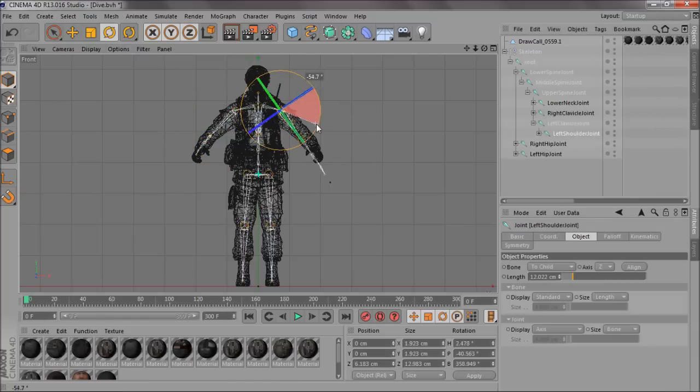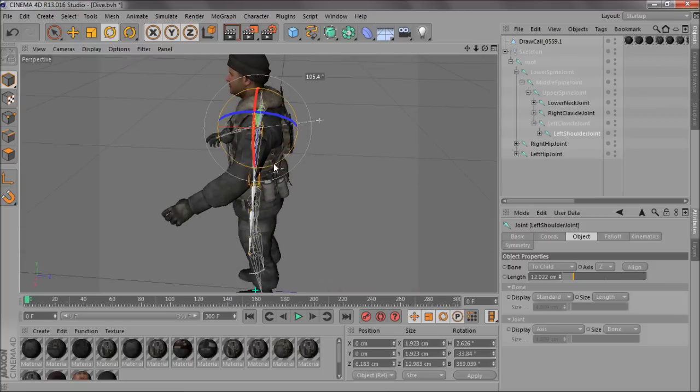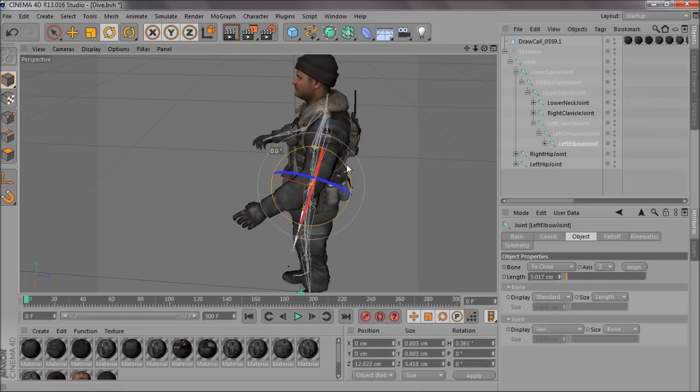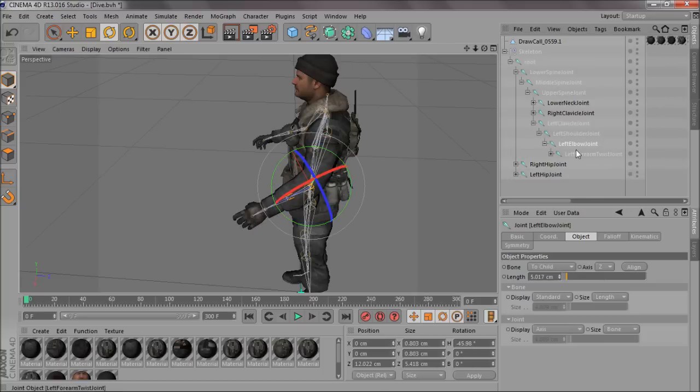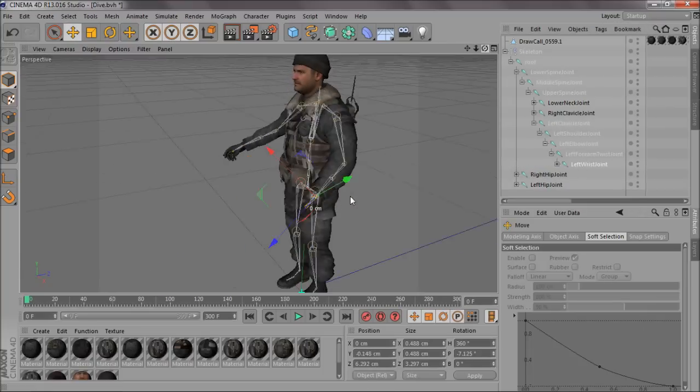Do the same with the other arm — shoulder first. If you guys want to see any special tutorials, like in-depth detailed tutorials about something specific, just send me a message and I'll get it done.